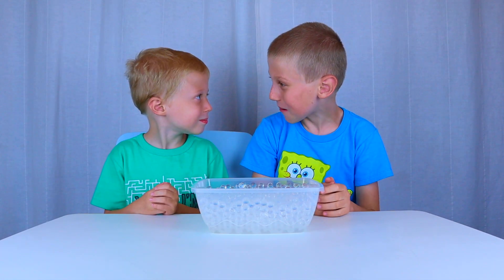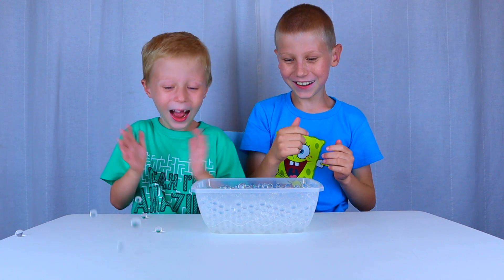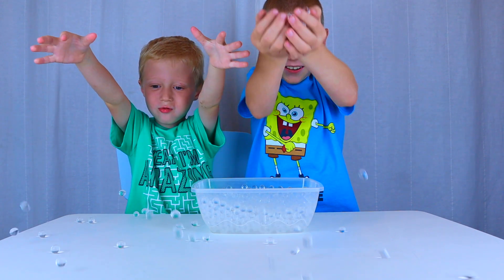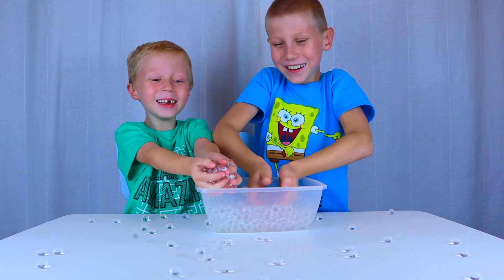And look — the Orbeez are very bouncy. Let me try. Sounds like rain! Oh yeah.